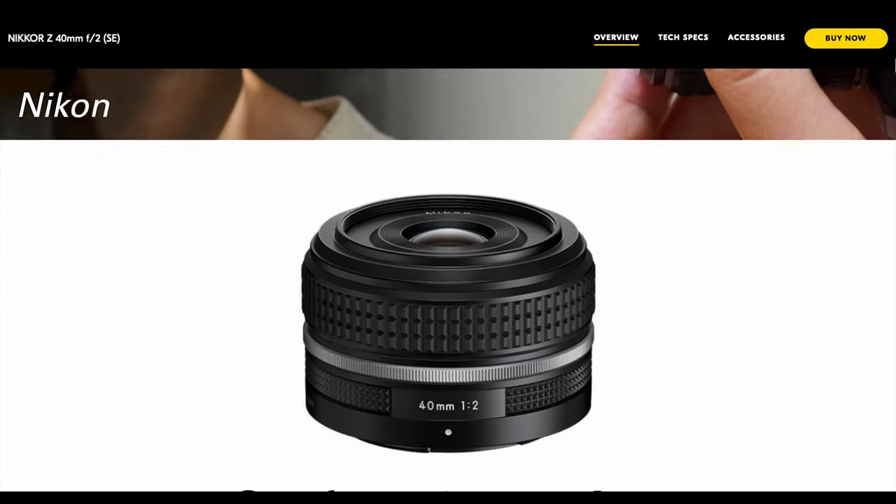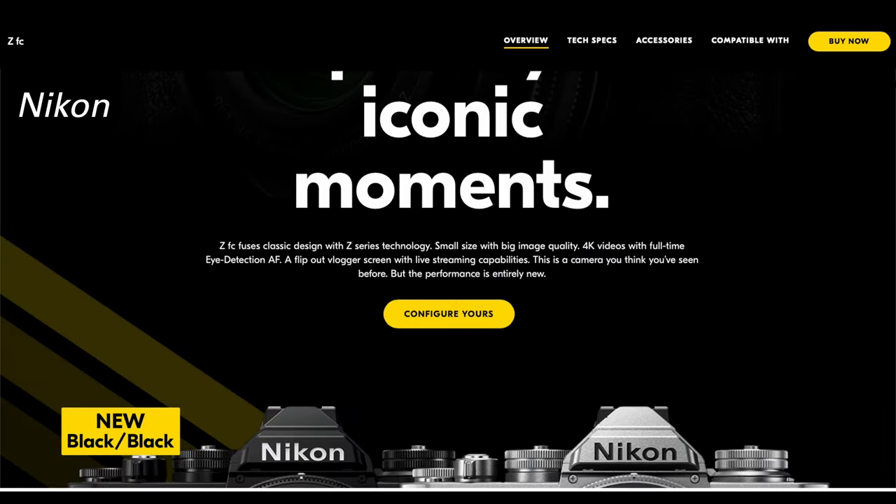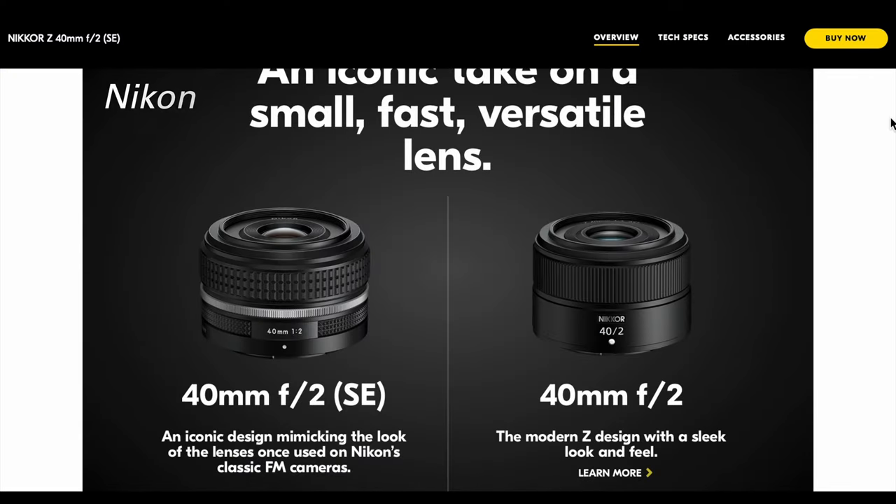Nikon has just announced a new retro style version of its Z 40mm f2.0 lens and another option in the ZFC camera line. The lens and camera share the same specs as their pedestrian appearance — or at least its design is the elder — weighing in at 170 grams. It aspires to look like the vintage lenses of yore. In fact, Nikon's promo material boasts an iconic design mimicking the look of the lenses once used on Nikon's classic FM cameras.